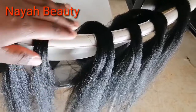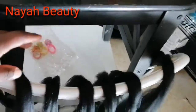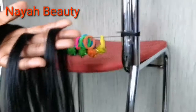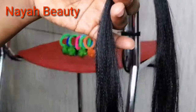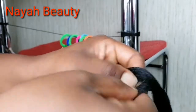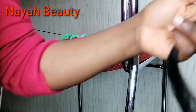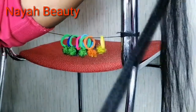Divide your half packet of expression into six portions, then further divide each portion into three. Take one portion — I love crossing my attachment when braiding — so I'm going to take one third of my attachment and cross it into two thirds.